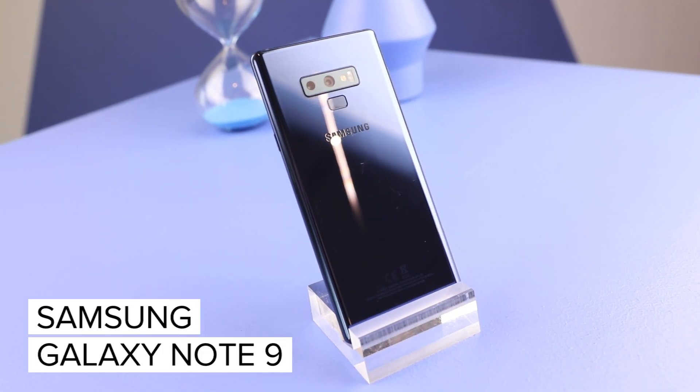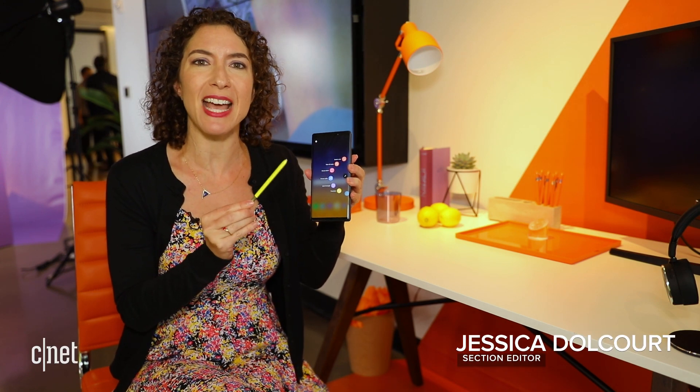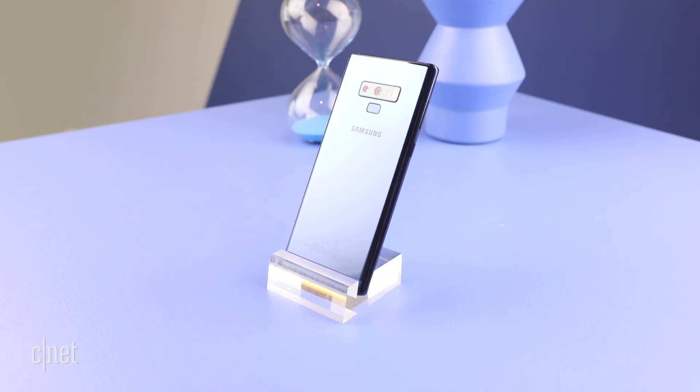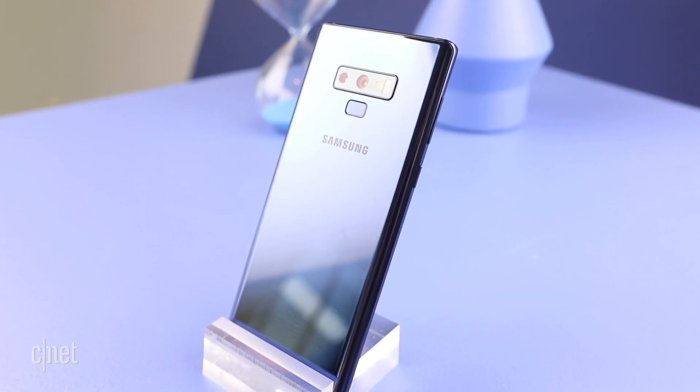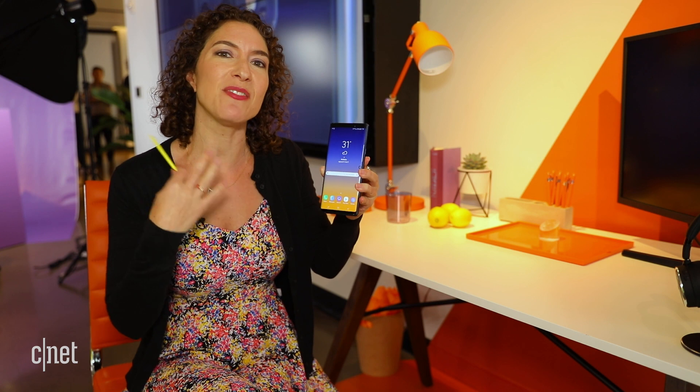I'm here with Samsung's new Galaxy Note 9. This is Samsung's phone for power users, and it is distinguished by the S Pen Stylus built in. This phone is going to differ a little bit from the Galaxy S9 and last year's Note 8, but it does have some carryovers.